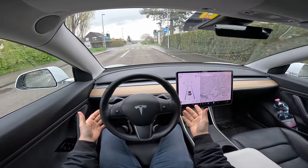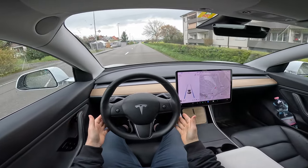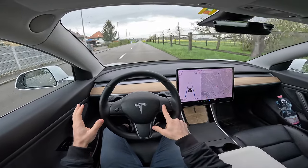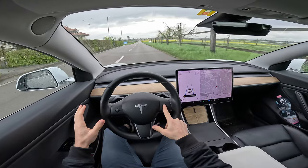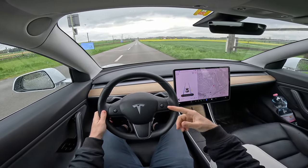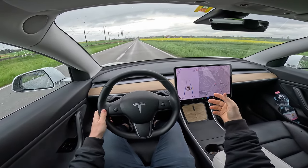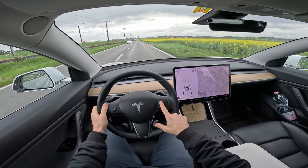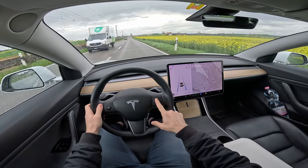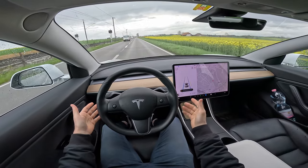Pay attention to traffic signs because if it's red, the standard autopilot will not stop for you. From here you can also raise the speed. The car can read the speed limit, but it's not so precise as on other cars because it doesn't use the camera the same way — it uses a kind of navigation system for speed limit information and stuff like that.